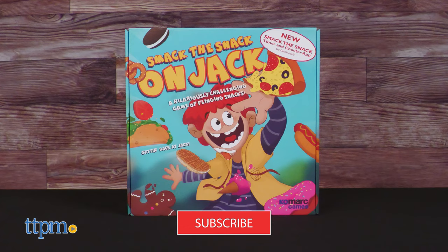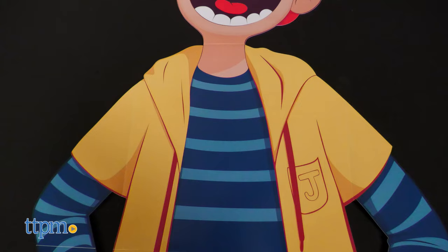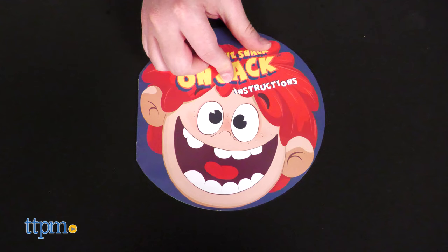Go ahead and subscribe to the channel. Smack the Snack on Jack is a game for two to four players aged eight and up. Inside the game box you get a fold-out jack target, eight throwable snacks, a snack tray, and an instruction booklet.